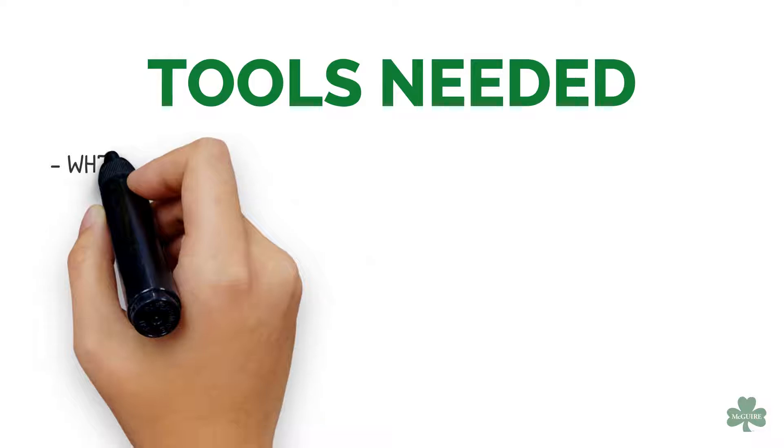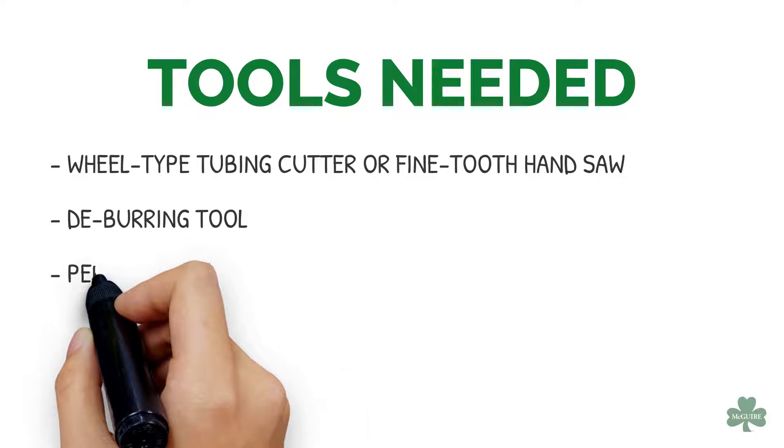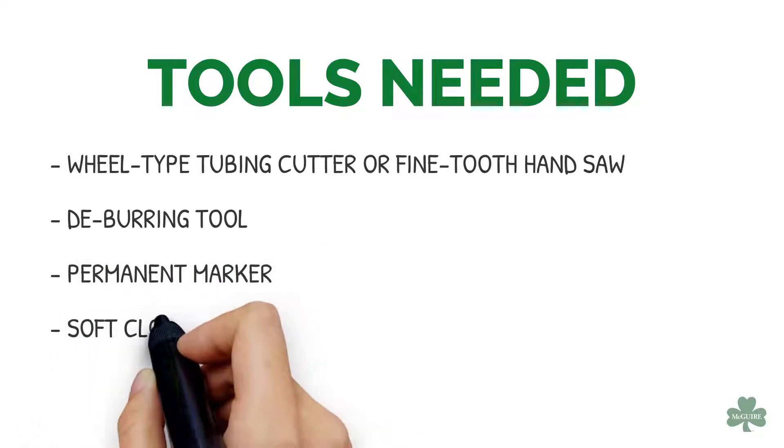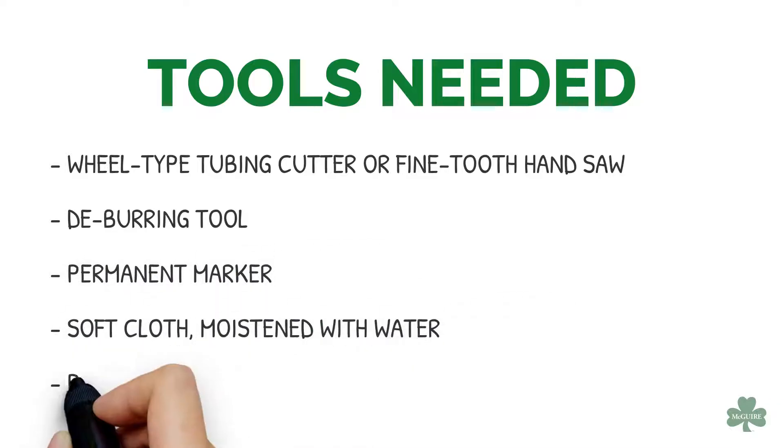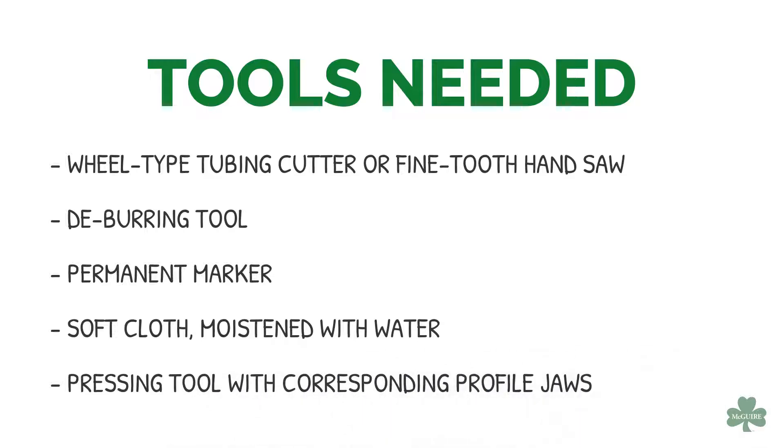You'll need the following tools: a wheel type tubing cutter or fine tooth hand saw, a deburring tool, a permanent marker, a soft cloth moistened with water, and a pressing tool with corresponding profile jaws.